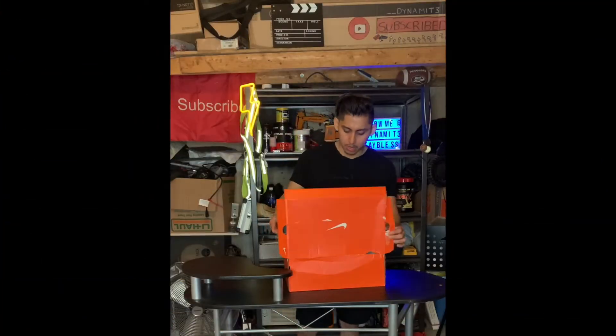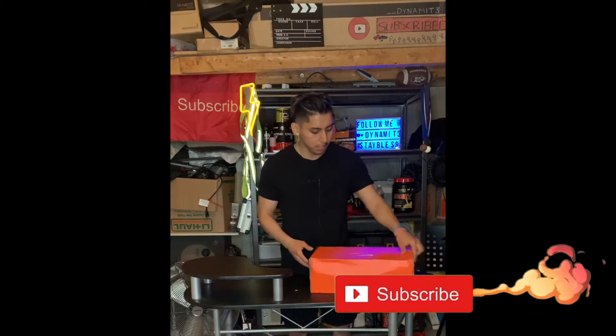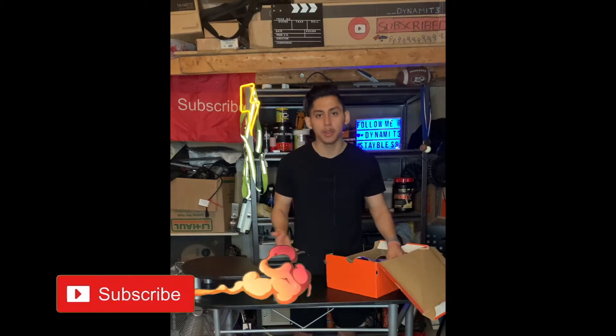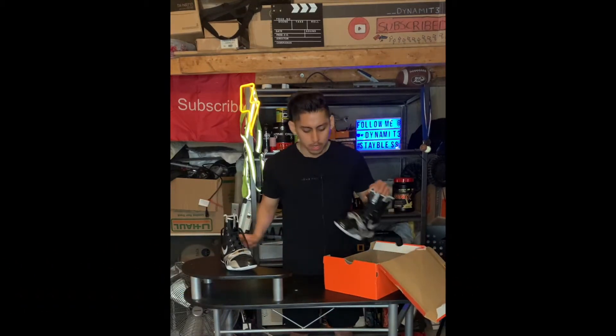Alright, let's start with the box. It came with an orange, basic Nike box. I already opened the box here — just gonna show you the shoe guys. So here it is.